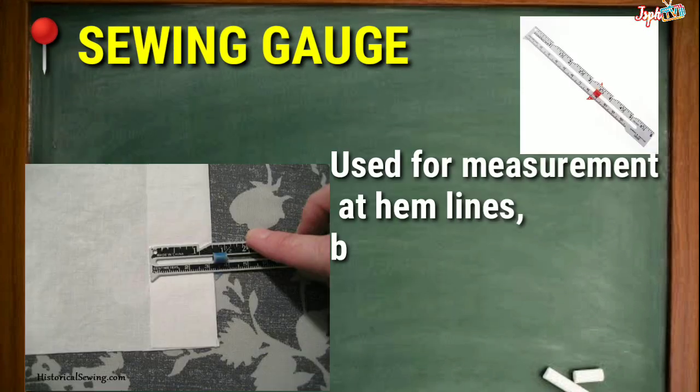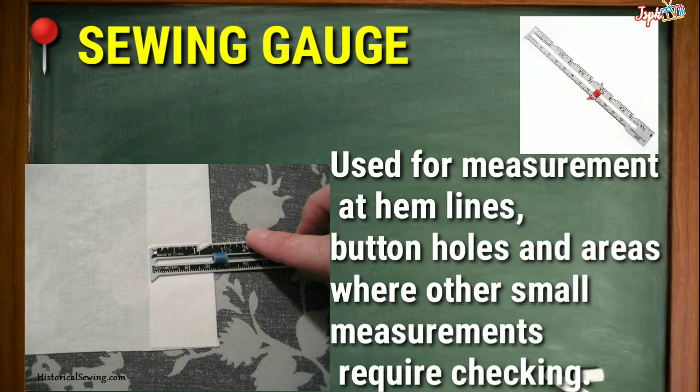Sewing Gauge: Used for measurements at hemlines, buttonholes, and areas where other small measurements require checking.